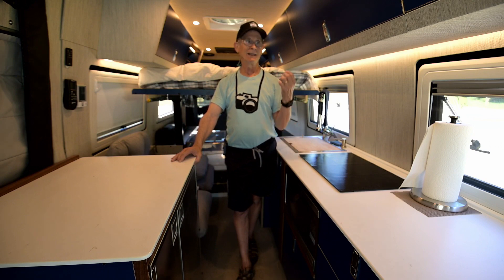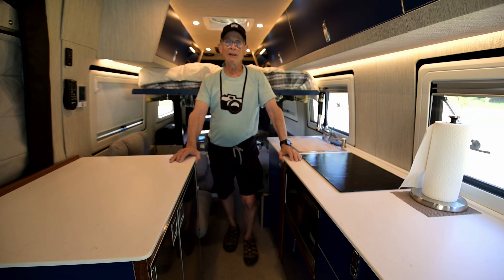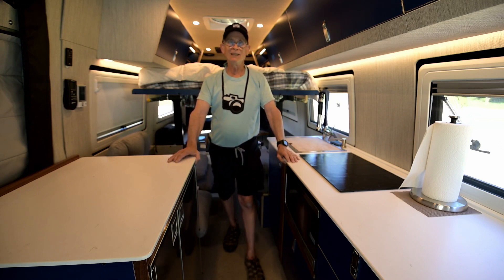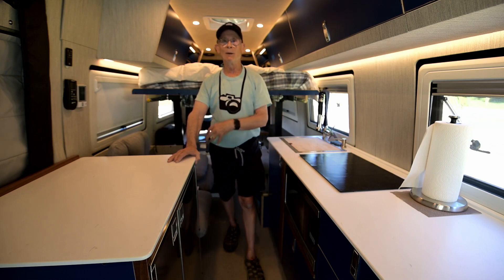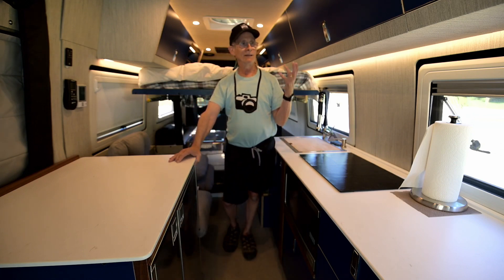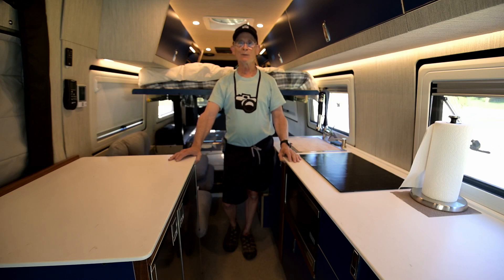Every inch of space counts and every pound counts in a van — you have to think about all those factors. In a future video I'll cover the little things I'm carrying that make van life easier, equipment for working on the van like the air compressor, all my storage containers, and all the little gadgets I've bought. Please click the subscribe button and I'll see you in the next video.